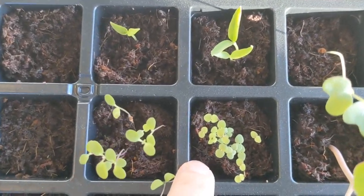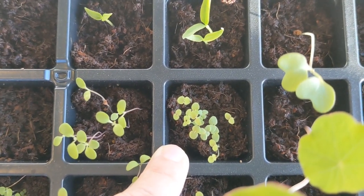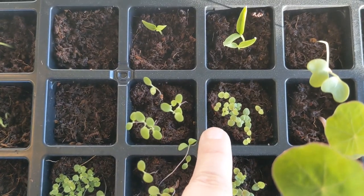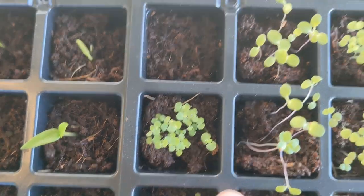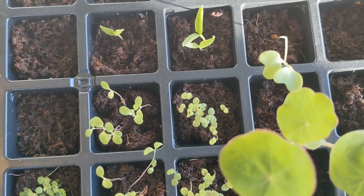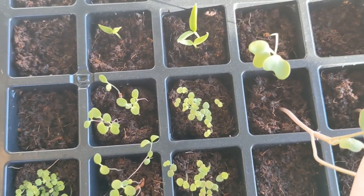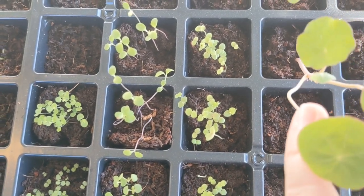Right next to that are some very little seedlings — these are snapdragons. They look really similar to the oregano, but if you look closely their leaves have more of a heart shape while the oregano has more of a round shape. Just something to notice when you're learning seedling identification — even if you don't have them labeled well you can still figure them out, and they'll look different as they start to grow.